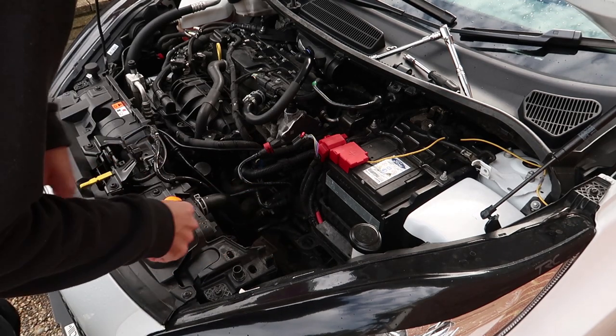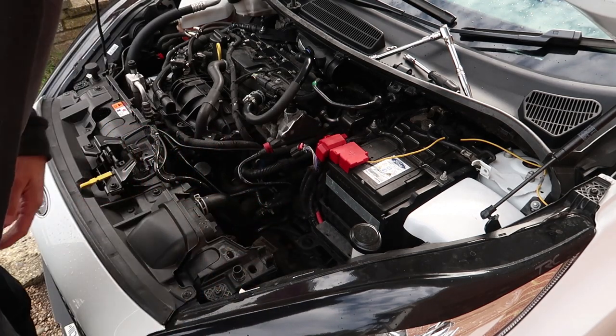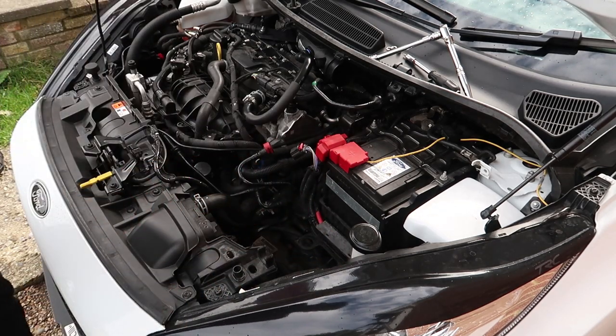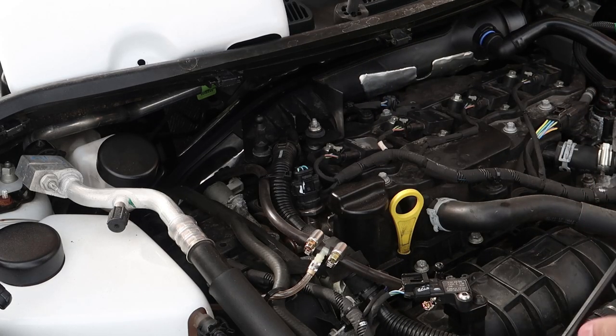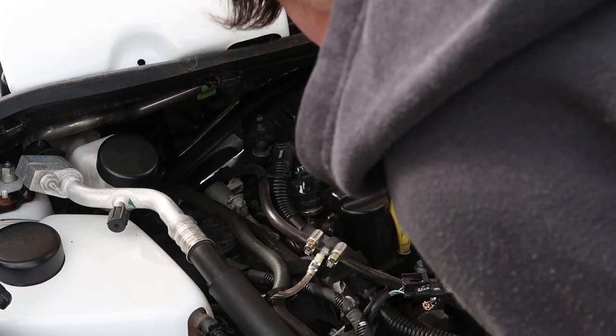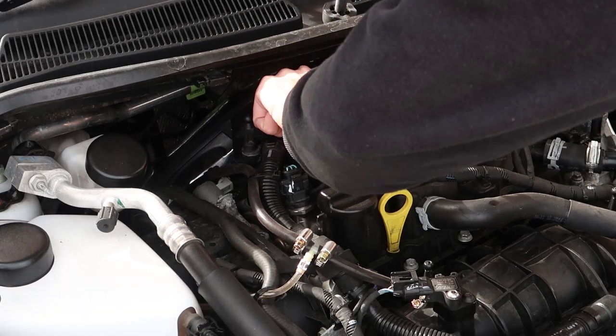Right, ignoring that. The intake is now out. Obviously the MAF sensor is still in the other piece, and I've still got the rubber grommets over here. I guess we don't need this anymore seeing that I just broke the thing that holds it on. So we're now going to remove these two nuts here.